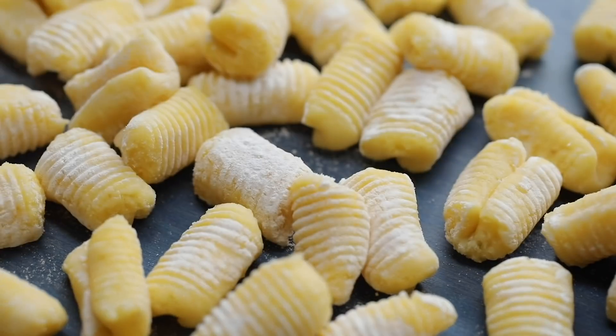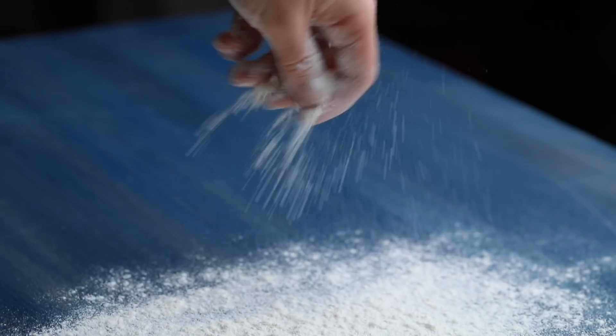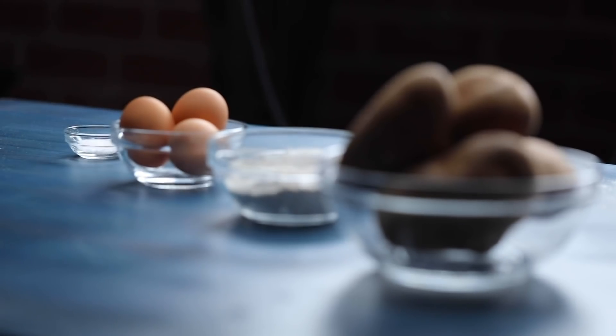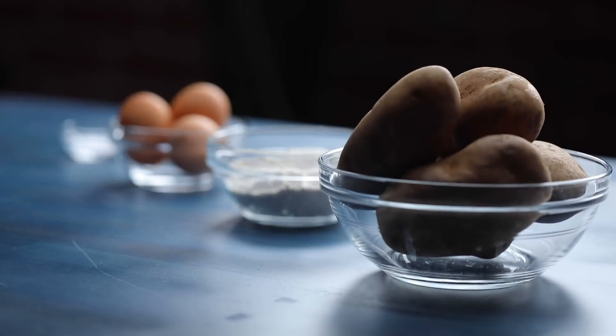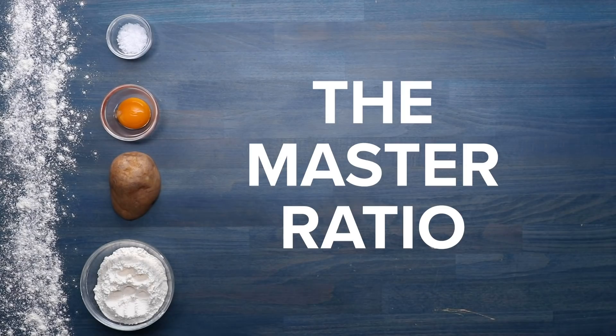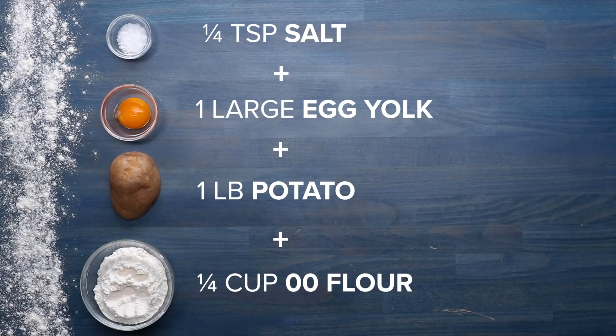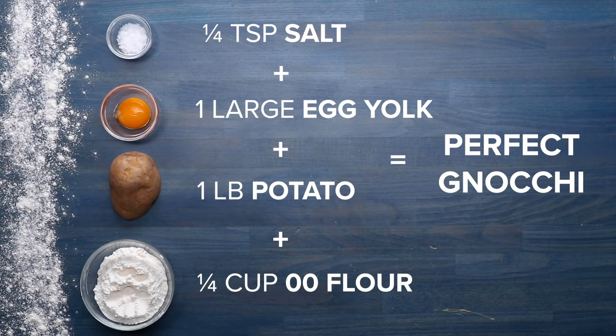To make the perfect gnocchi, you only need potatoes, eggs, flour, and salt. Which seems pretty simple, but like most things, the devil is in the details. After a bit of research, we found the master ratio for the perfect serving of gnocchi: one fourth teaspoon of salt, one large egg yolk, one pound potato, and one fourth cup double-zero flour.